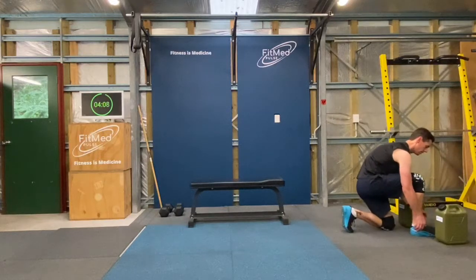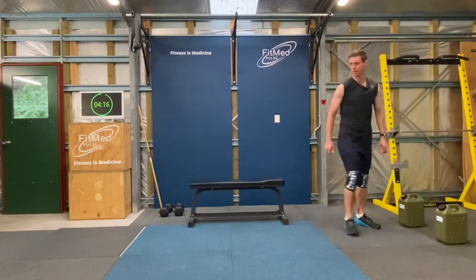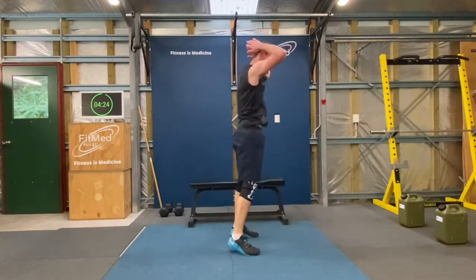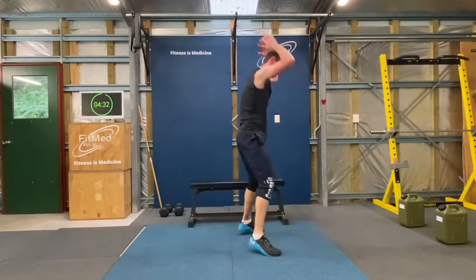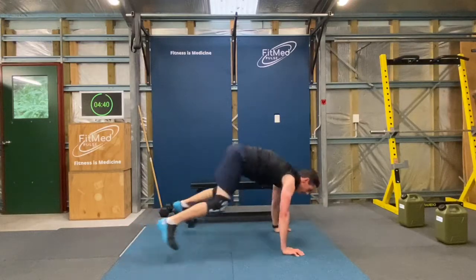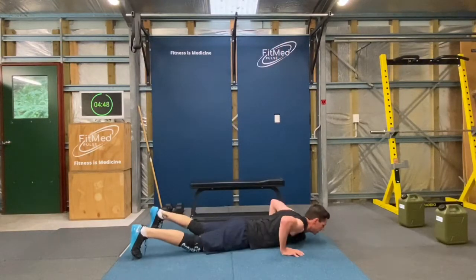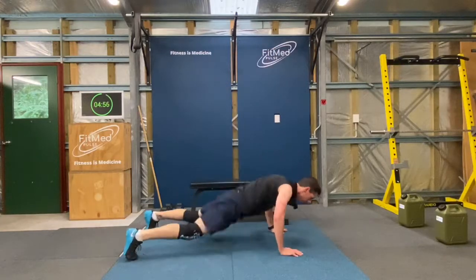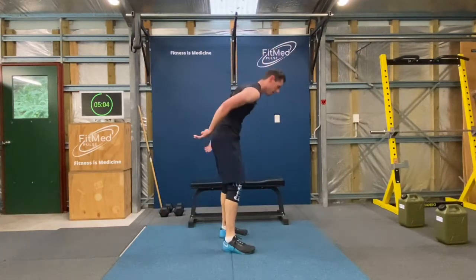Okay good, now time for the burpees. That's four... and seven... that's ten, keep them coming.